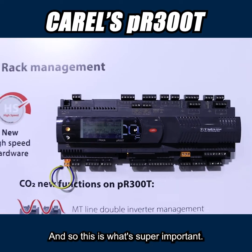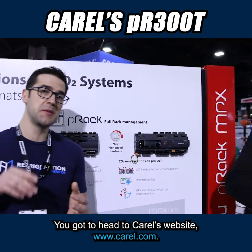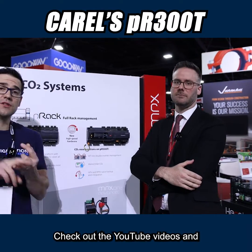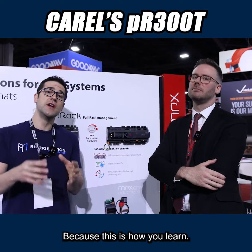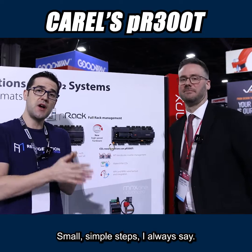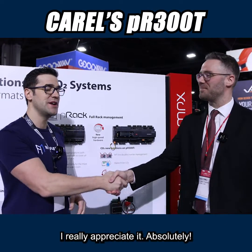Awesome, and so this is what's super important. You need to get to these websites. You've got to head to Corel's website, www.corel.com, check out their natural refrigerant page, check out the YouTube videos and podcasts I already did with Corel, because this is how you learn. You want to invest in yourself, you got to take the time to learn step by step. Small, simple steps, I always say. Giacomo, thank you so much. Thank you, Trevor. I really appreciate it.